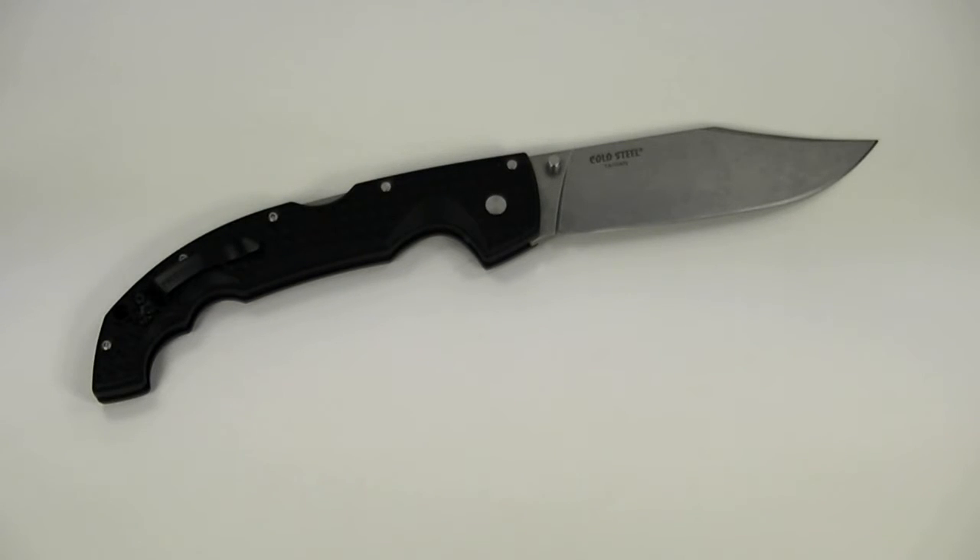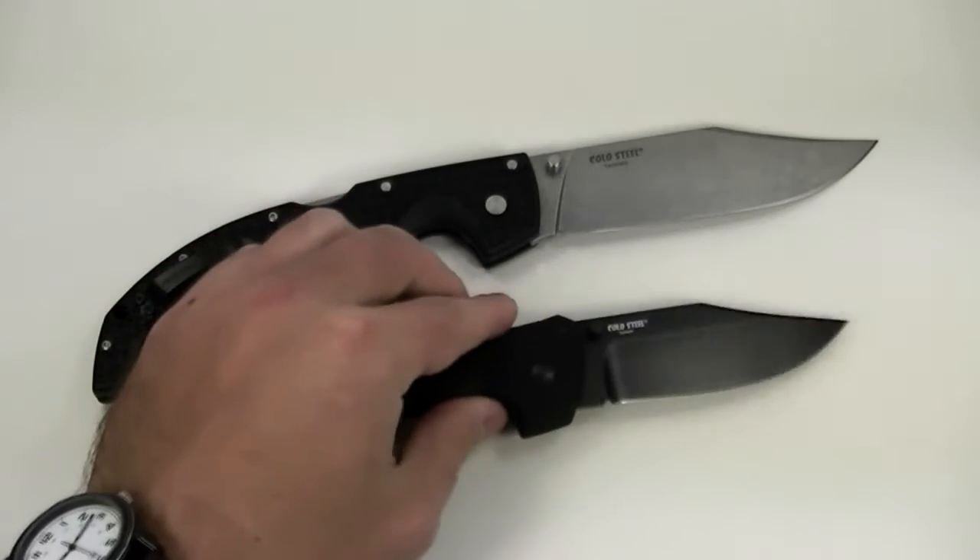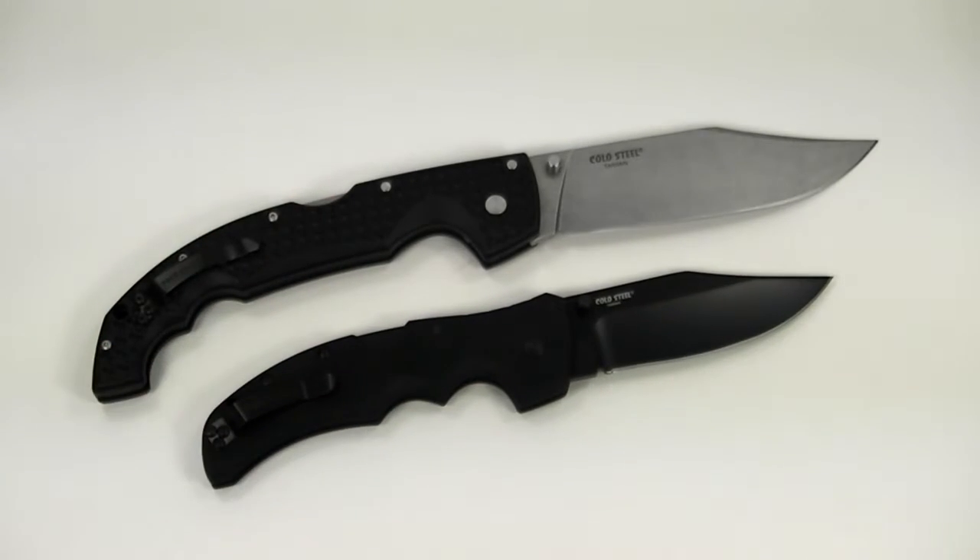If you're looking for a folder a little more reasonable than that, you could try the Recon 1 in the clip point. So those are a couple different options for folders.